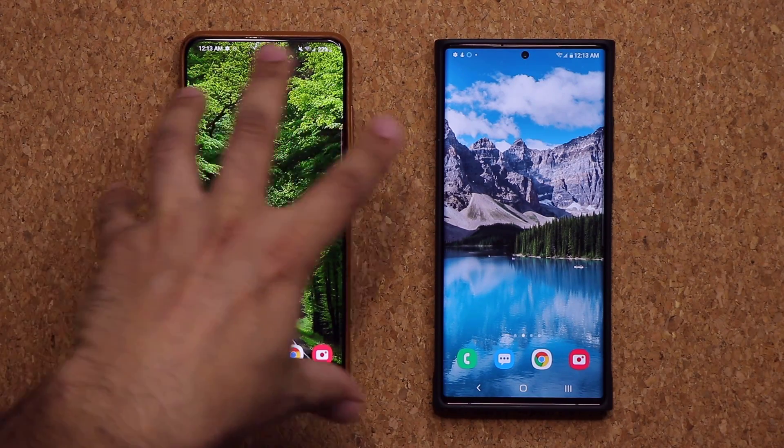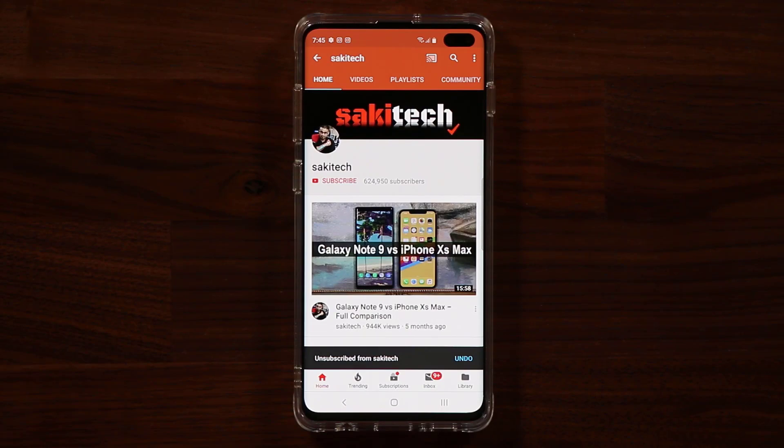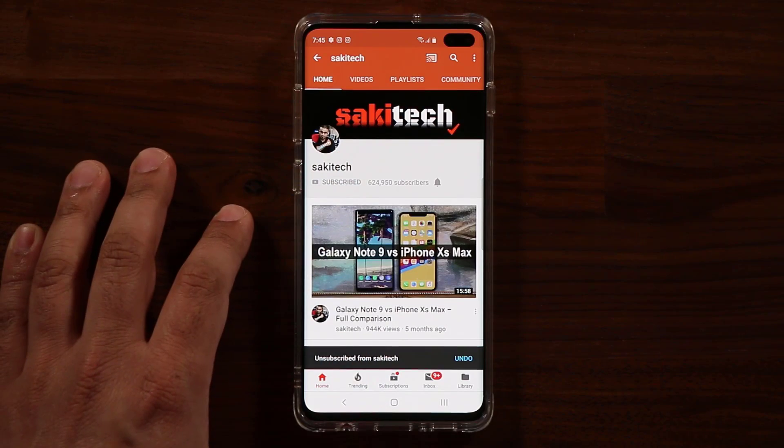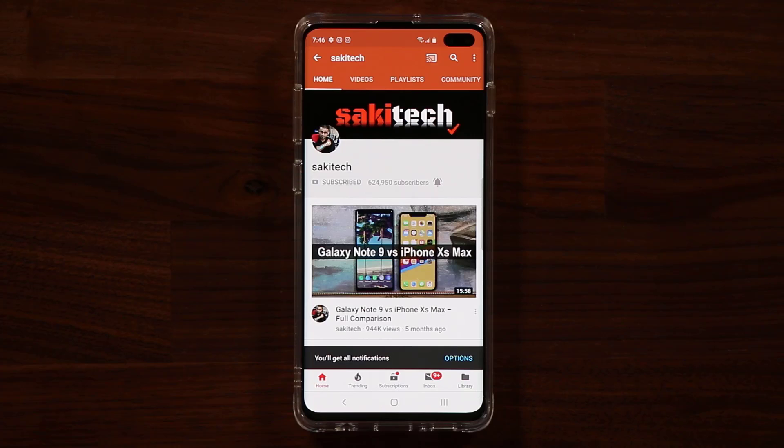This is an unlocked S20 Ultra, unlocked Note 20 Ultra — they're now getting One UI 3.0 officially, thankfully. Any questions, comments or concerns, drop them down below. Have a fantastic day. If you found this video useful, make sure to subscribe to Socky Tech by clicking that button, and also click that bell icon on the side to make sure you get notified every time I upload a new video.